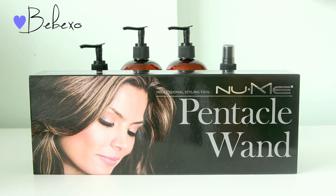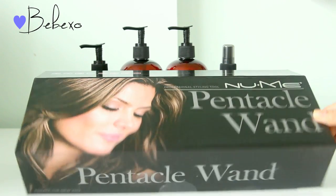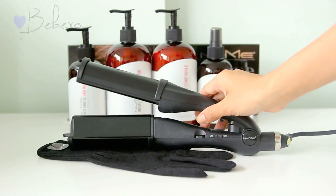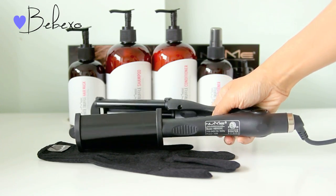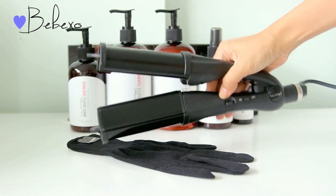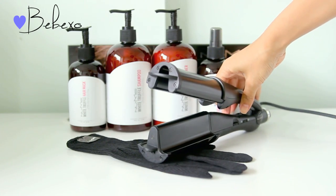To achieve the look I'm going for, I'm going to use my NuMe Pentacle wand — this is basically a multi-styler. This hot tool was designed to add curls, waves, and even crimps to your hair. You can clamp it down, hit the lock button, and use it as a large curler, or you can open it up, clamp your hair, and use it as a deep waver.